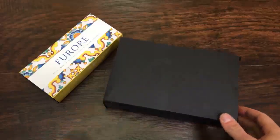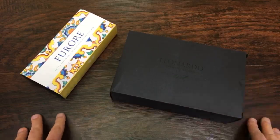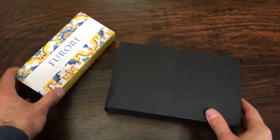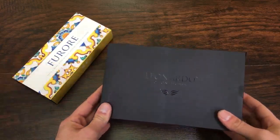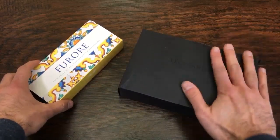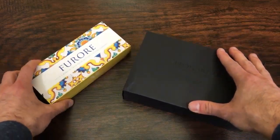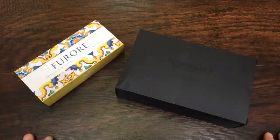Welcome, pen friends. This is Tom with Gold Spot Pens, and it's been a while since we did one of these, but boy do we have a doozy for you today. We have brand new pens from our friends in Italy, Leonardo Oficina Italiana. We have a two-for-one unboxing: we have Momento Zero limited edition celluloid, and we have the Furore, which is a regular edition that has a steel nib, and we're going to take a look at both of these guys.